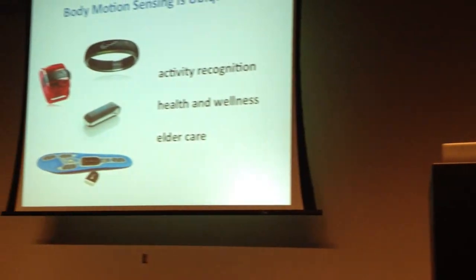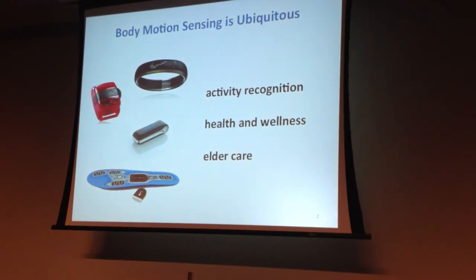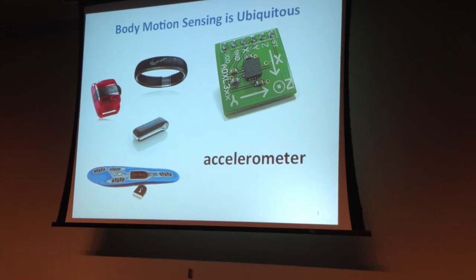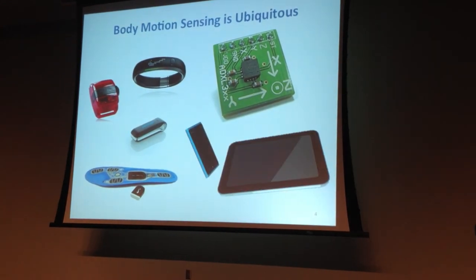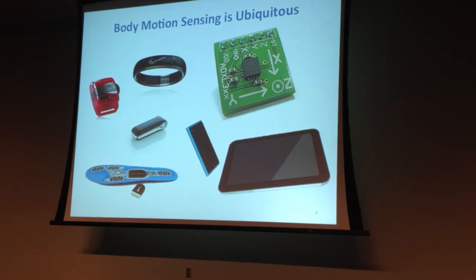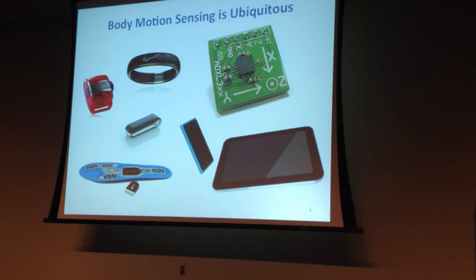Sensing human body motion is something the UbiComp community is very familiar with. We've been doing this for activity recognition, health and wellness applications, and elder care for a long time. We typically do this using accelerometers. Accelerometers are becoming so popular they're put into all of our mobile devices like our phones and tablets, and their power consumption has been highly optimized.